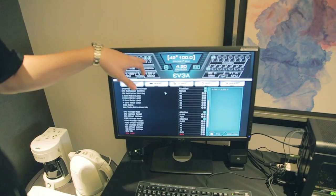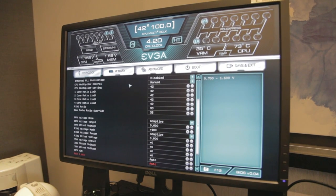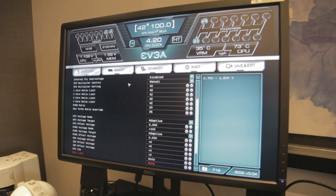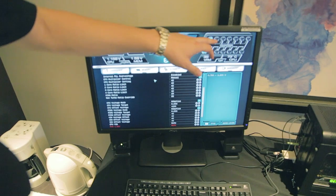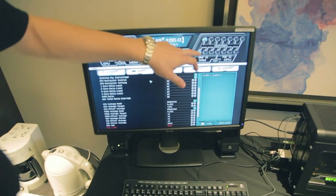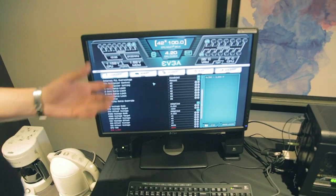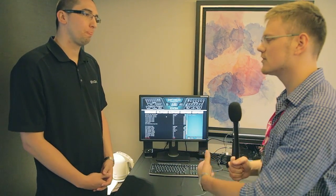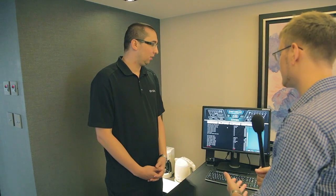It tells you how many DIMMs you have — two memories at eight gigabytes each, totaling 16 gigabytes — the frequency they're running at, CPU voltage, memory voltage, and whether you have a single graphics card running on PCI Express 3.0. We wanted to give all this very useful information right up front, versus having to go fishing for it in other UEFIs.